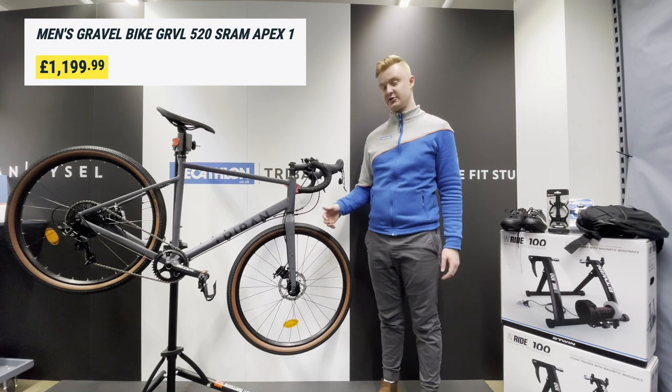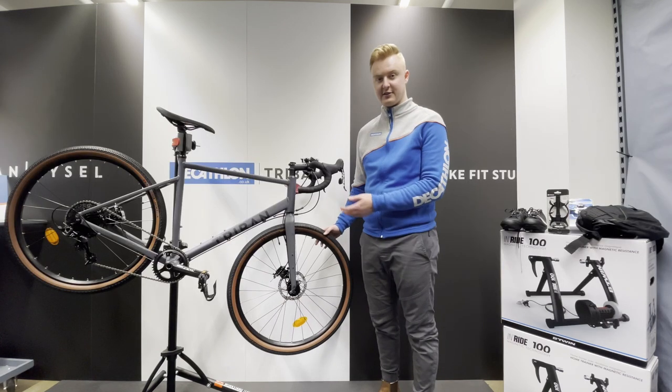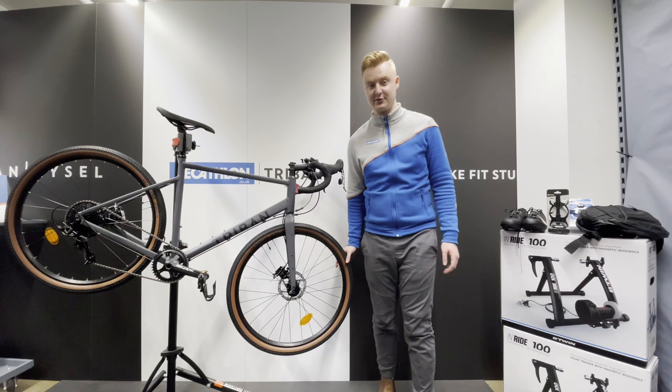It's got 650B wheels and SRAM Apex groupset, semi-hydraulic disc brakes — the colour looks amazing, so we're really excited to have this in our store today.